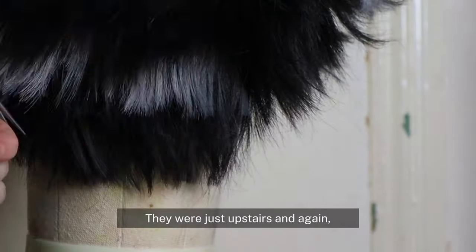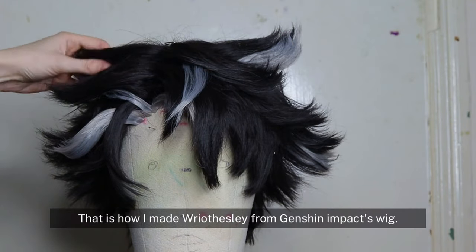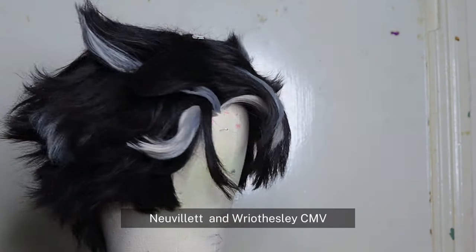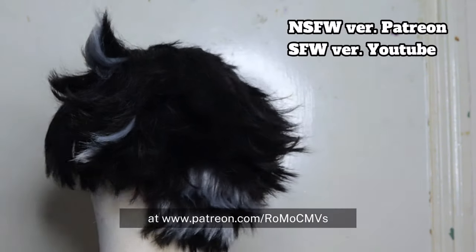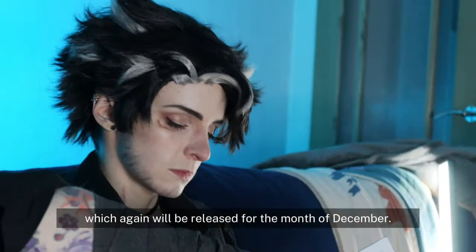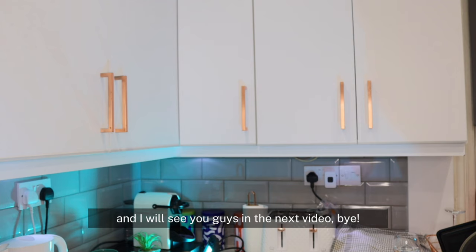When I didn't like how choppy it started looking, you could also use thinning scissors if you have them — I did have them, they were just upstairs, and I am quite lazy. But yes, that is how I made Risley from Genshin Impact's wig. If you want to check out our spicy novelette and Risley CMV, you can do that for the month of December at patreon.com/romocmvs, or check out the safer work version on YouTube. Make sure you leave a like, comment, and subscribe — I'll see you guys in the next video!